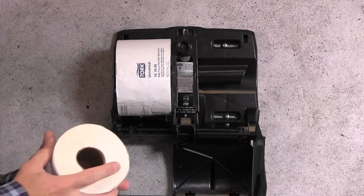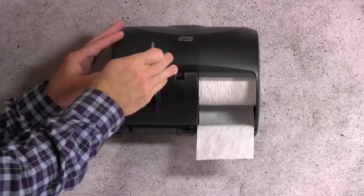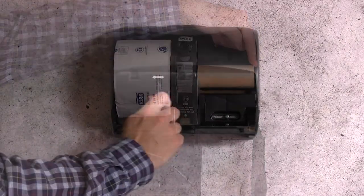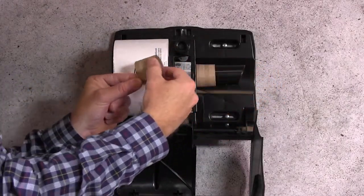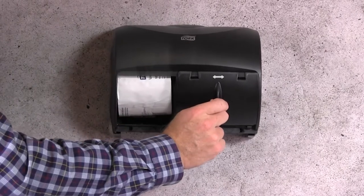It's important to understand that this dispenser is designed to work with Torque bath tissue rolls with OptiCore. A conventional bath tissue roll will fit onto the spindle and dispenser. However, when the roll is consumed, the door will not slide over to allow access to the secondary roll. The key is in the patented OptiCore design, which allows the spindle to lift out of the way as the door slides over.